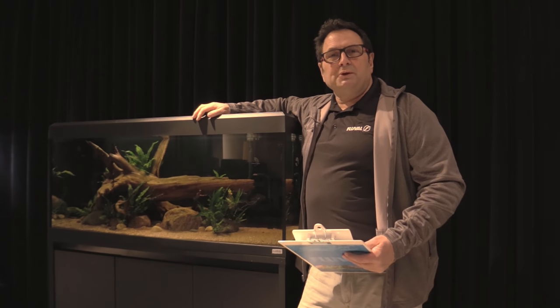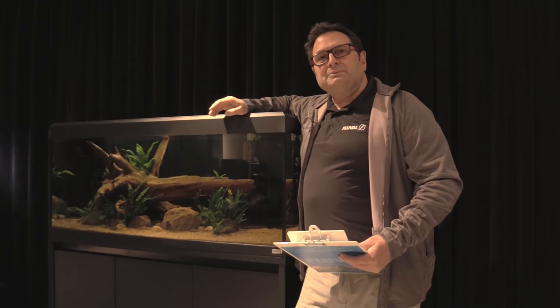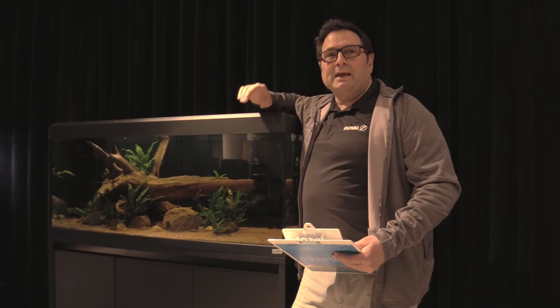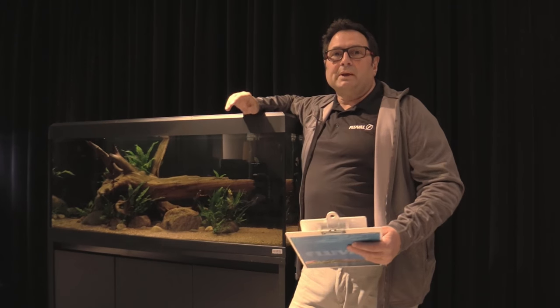Hey guys, in this video we have an interesting series of tips on locating and preparing your new aquarium. So if you've got your new tank and you're getting ready to set it up, there are a couple of things that you want to go through to make sure that you get off onto the right start.